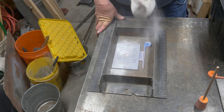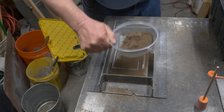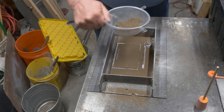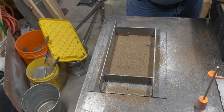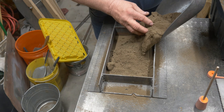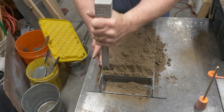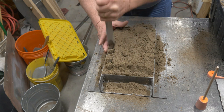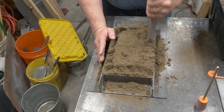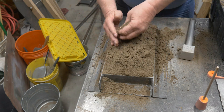We've got the pattern in there. We're going to put some parting compound on here — I use diamond part for my parting compound. We're going to riddle on some fine sand to get the surface nicely coated. With that sand on there, we can fill the rest of the mold up with loose sand and ram it in. I always start from the outside edges to help hold everything in place. I've got two parts in there and I don't want them to move.